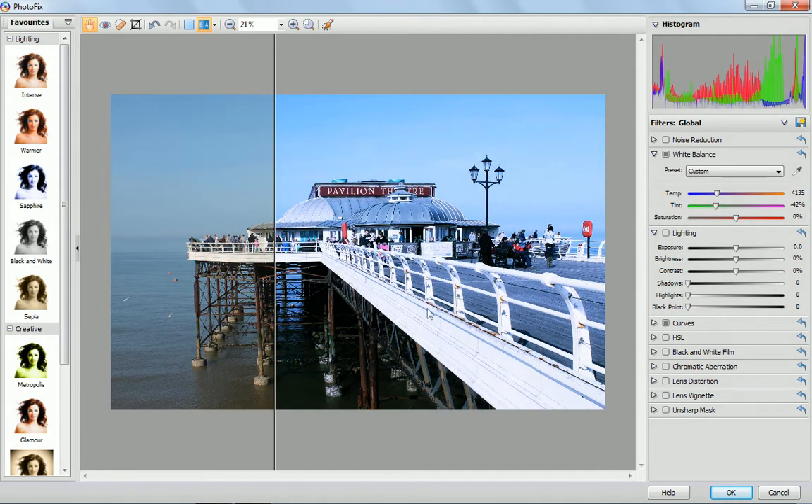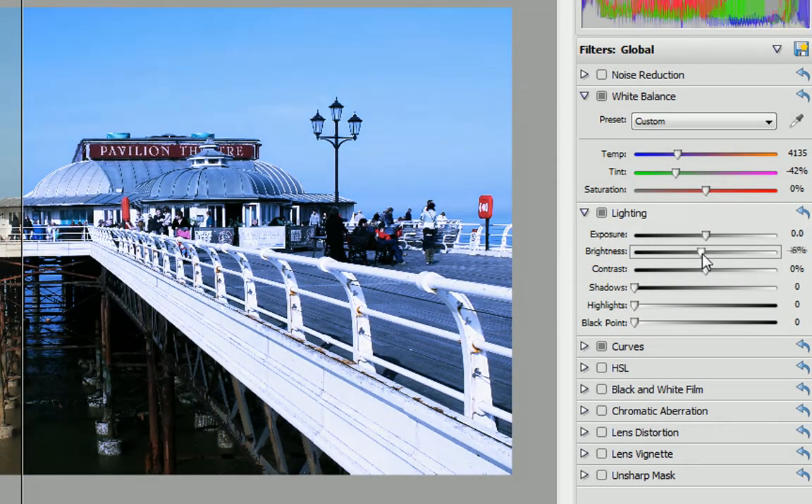And if you want to make adjustments to any presets or make your own bespoke changes, you'll find everything you need to control lighting, colours, noise and much more simply by clicking and dragging these sliders.